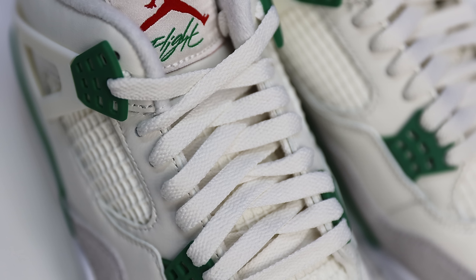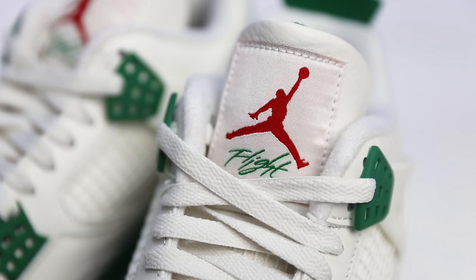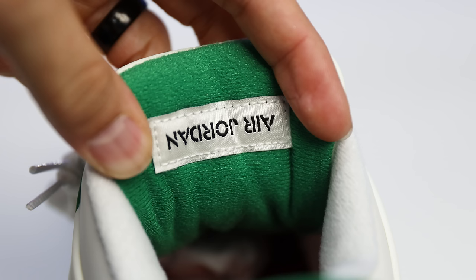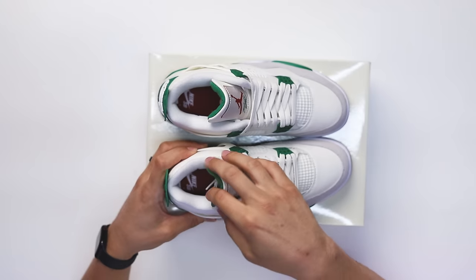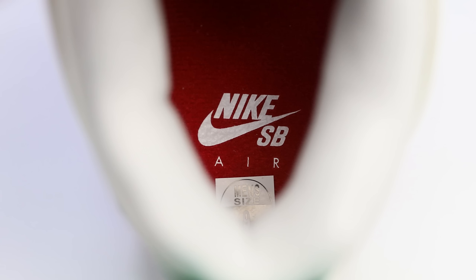These come standard with a pair of sail flat laces to match the upper, with nets and mesh the same color. You have a really premium leather tongue and the Jordan 4 patch with the red Jumpman in the green 'Flight' just below that. Behind the tongue you have pine green with classic Air Jordan 4 branding upside down on both shoes. Inside the sock liner is the same sail color, and then you have a red insole with white 'Nike SB' and 'Air' just below that.